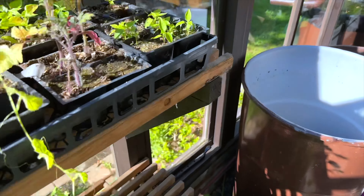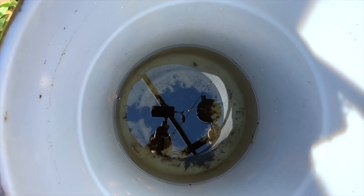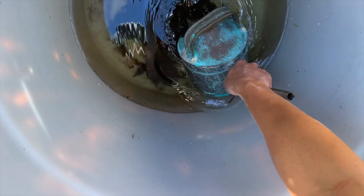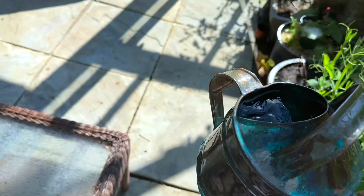I am going to empty this rain barrel in the greenhouse so I can take it down, and I will plant tomatoes here in this spot later. Going to use this water.